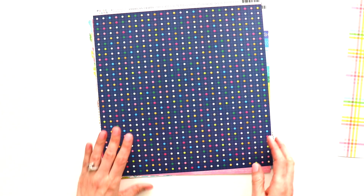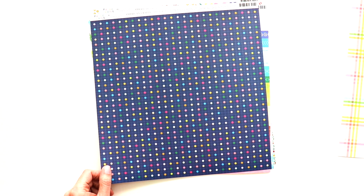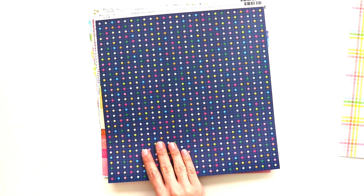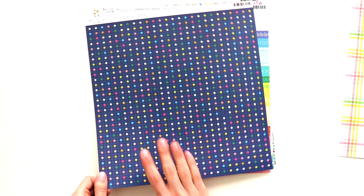This is paper nine. It has all of these colorful polka dots, and I envision doing French knots through all of these polka dots to create a really fun and funky background. But I also want this layout to be spring-themed, so this one doesn't necessarily scream spring to me, so let's move on.